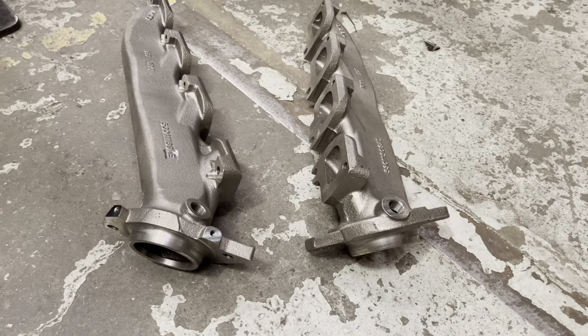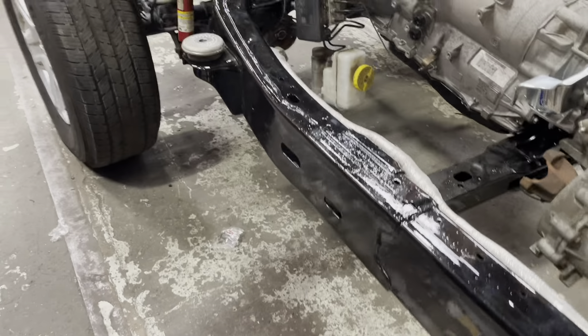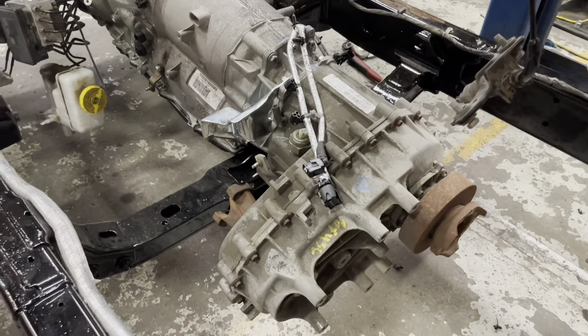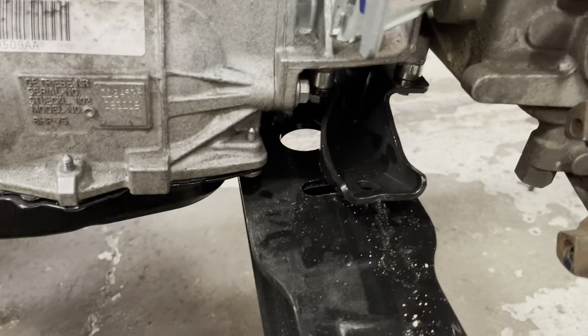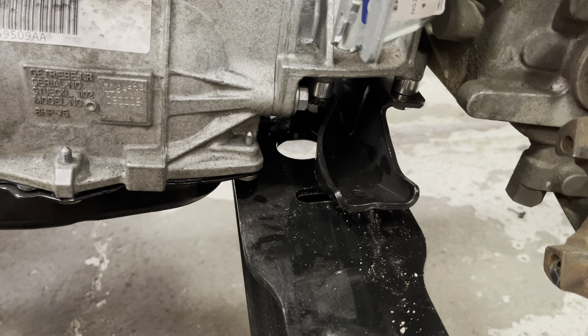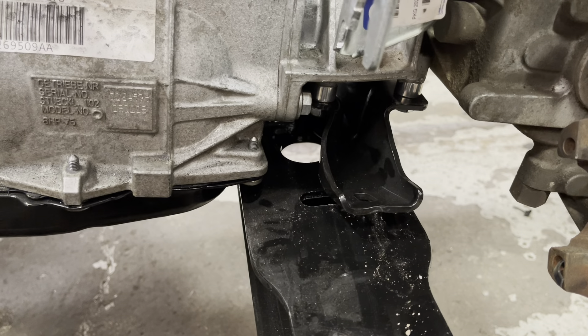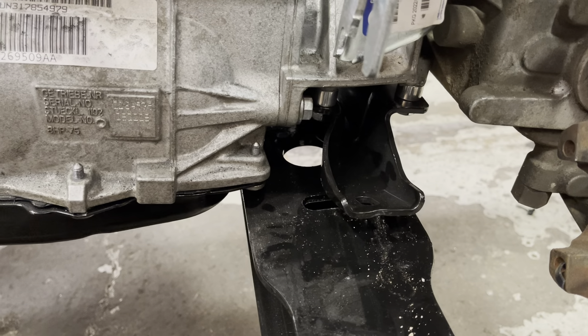In our case we're not going to use the JL 392 manifolds; we're using the truck manifolds, which is fine — it'll work out good. We can use our mounts and we're going to try to do this more smog-legal by using stock cats and so on. In the next video we'll show how we're going to bolt the transmission to the crossmember using the stock mount from the JL. Looks like it'll be pretty simple; we just haven't gotten that far yet.